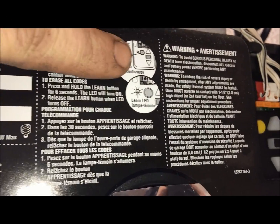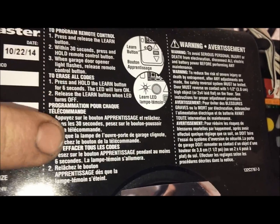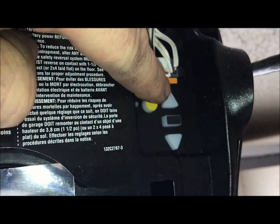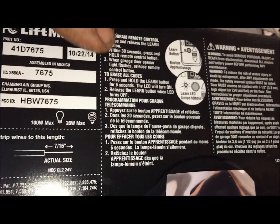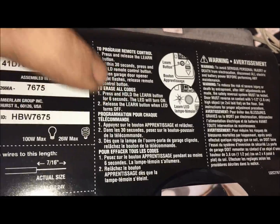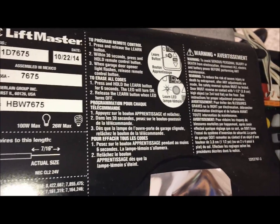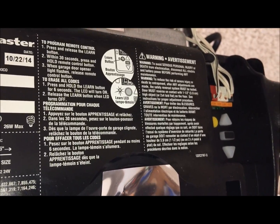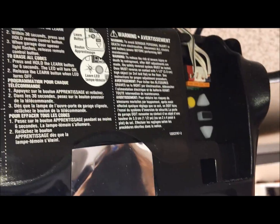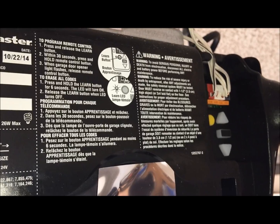Another nice feature is this self-diagnostic area here. If you ever have an issue, these little arrows — the top one and the bottom one — will flash a certain number of times. You match those corresponding flashes to the diagnostic chart and it tells you what's wrong with your unit, whether the safety sensors are offline, you have a logic board issue, or something of that nature. LiftMaster is doing this on most of their units now.